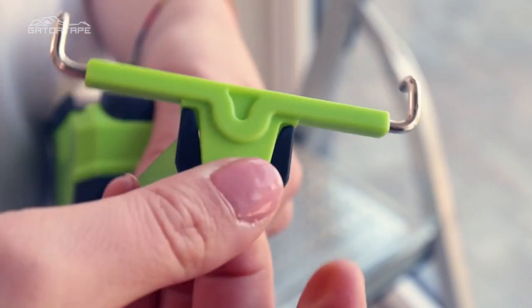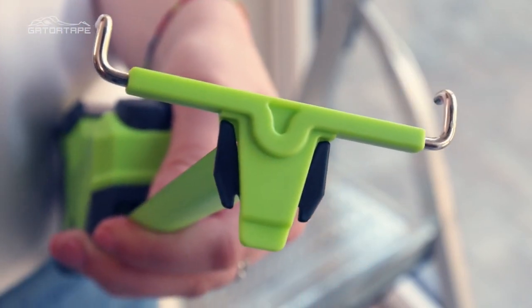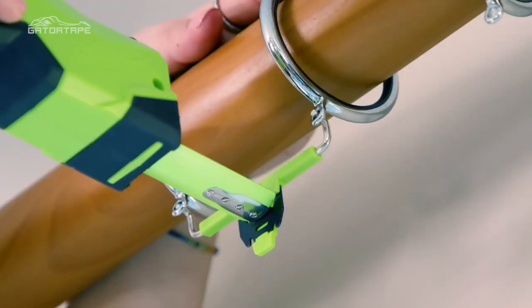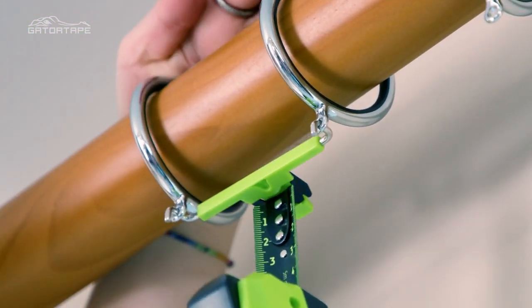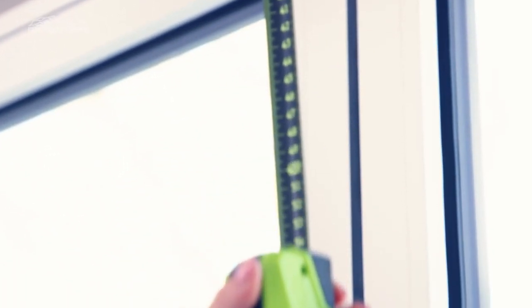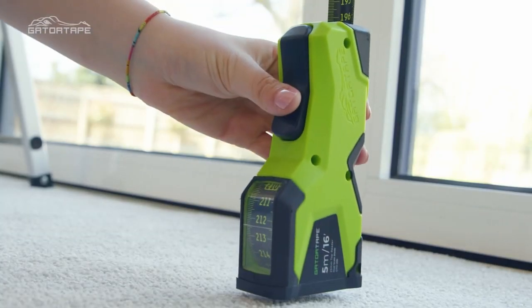The Gator Tape definitely comes into its own when measuring the drop for curtains from a pole. The Curtain Claw accessory has been designed to attach securely to the blade tip of the Gator Tape. You then simply hook it into the eyelets or rings on the pole, then unlock the Gator Tape and slide it effortlessly down to the floor and lock it in place.